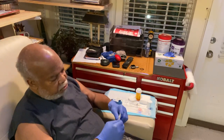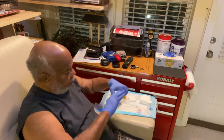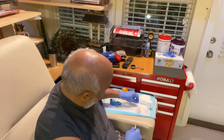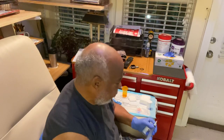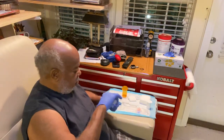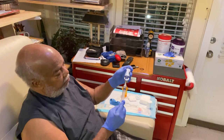So, without further ado, here we go. First of all, we're going to set up our heparin bolus, and our prescription calls for 2,000 units of heparin per treatment. The heparin is somewhat of a blood-thinning agent which prevents the fistula and the flow of blood from clotting during treatment.